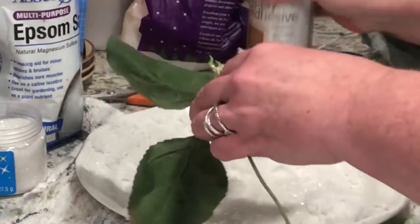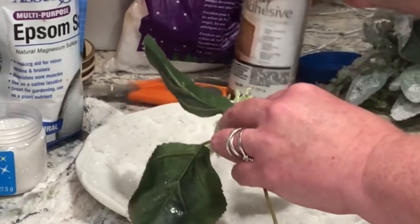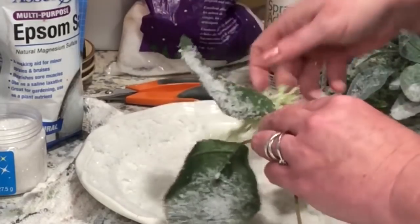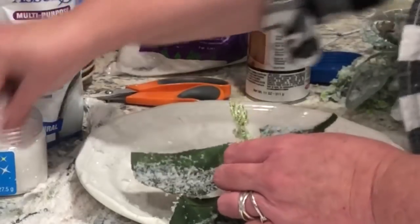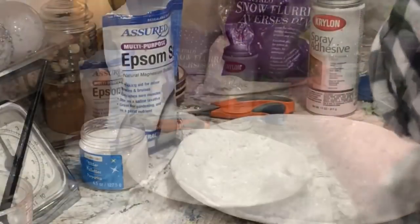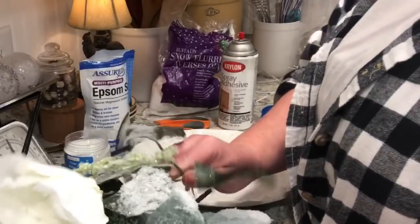The sticks — the stems I got off the trees in my yard that I spray painted white — I flock those, but I use a lot of the clumped-up flocking and a lot of the Epsom salt mixed in with that. I don't think I used any glitter on the sticks. Some of them I put just a little bit of flocking and some I put it on really heavy.